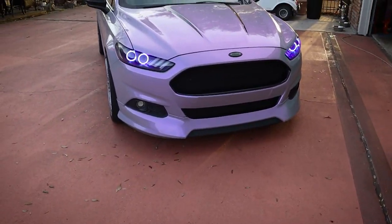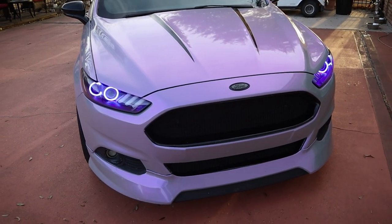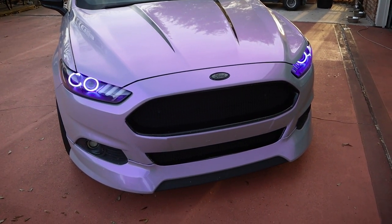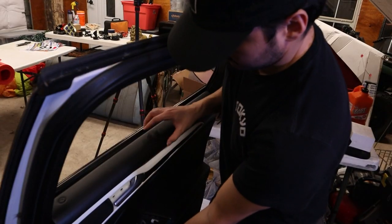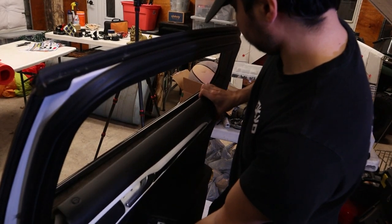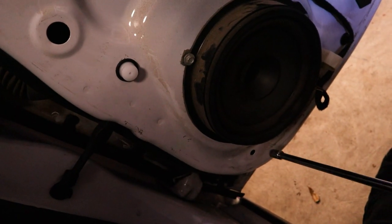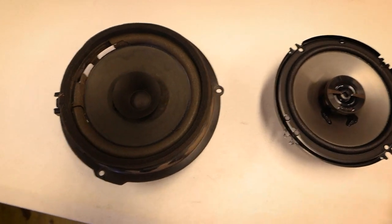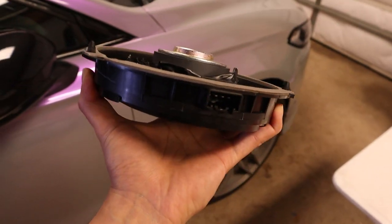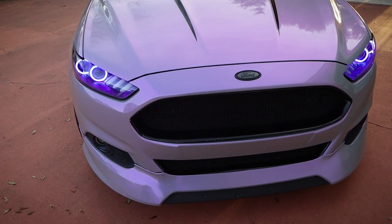Now it might seem a little daunting at first if you're not super familiar with digging into your vehicle, but it's actually a lot easier than you might think. It's really just four steps when you break it down. The first one being to remove the door panels — of all the vehicles I've removed door panels from, the Fusion is definitely the easiest. Secondly, you remove the speaker itself, it's a handful of bolts. The third step is you swap out the speakers. And lastly, you button everything up and put the door panels back.